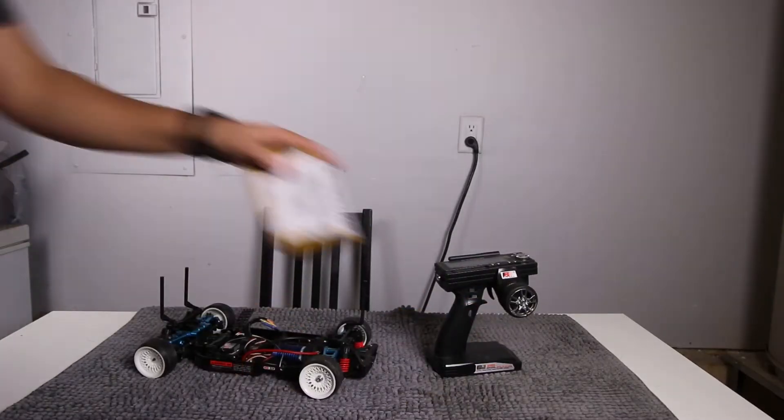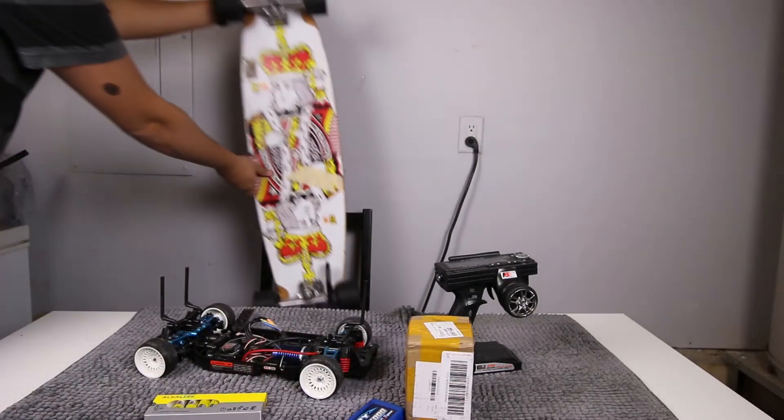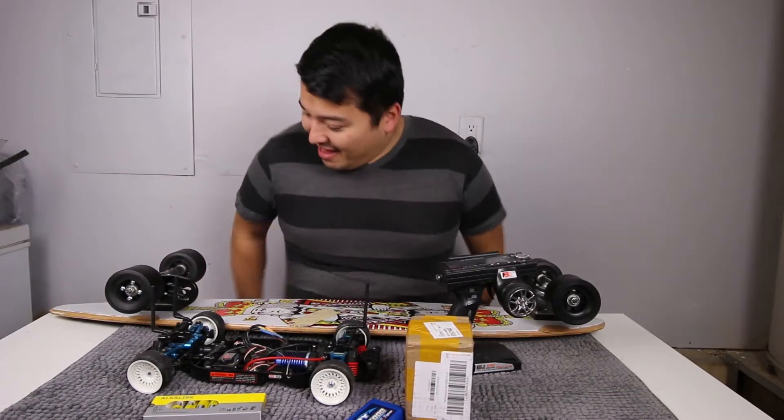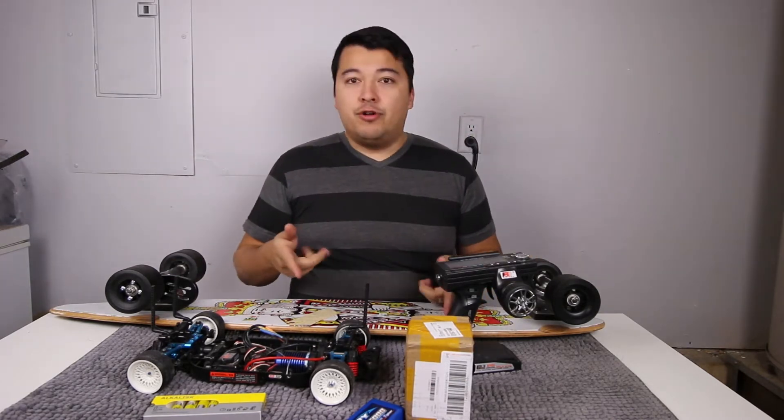I highly recommend, if you're trying to get into an electric skateboard, start out by practicing on a regular skateboard first. Don't jump automatically onto an electric skateboard — get used to the feel first. If you plan on going the DIY route, make sure you do your research and read up on it. I've done a lot of research, but I'm still not an expert and I don't suggest you try to do what I do. Okay, with that said, let me show you something cool.